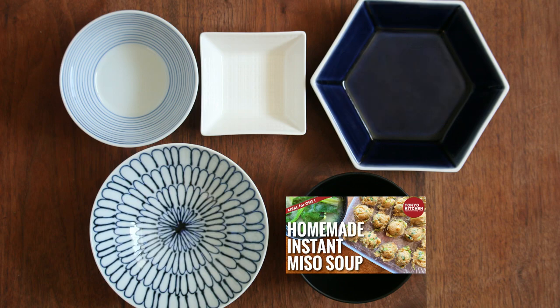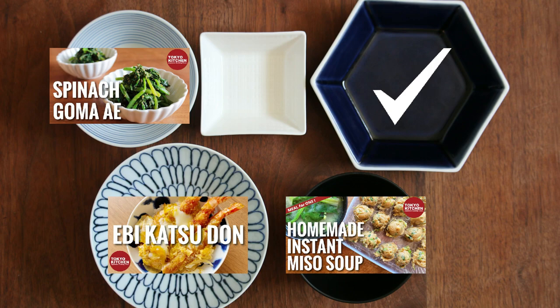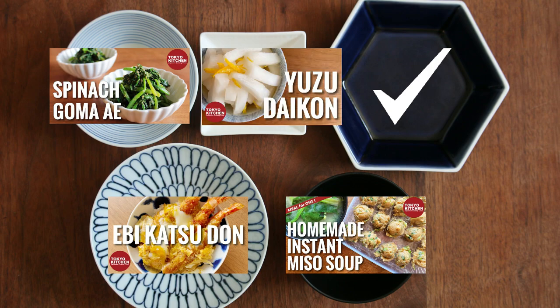If you feel like doing something more complicated, because the soup is very easy, how about ebi katsu don, which will also cover the main, spinach dressed with sesame salt for one of the side dishes, and some sort of pickles to refresh your palate for the other one.